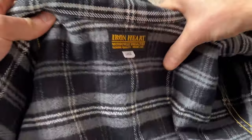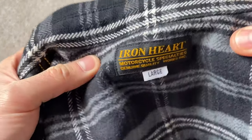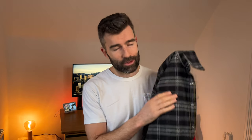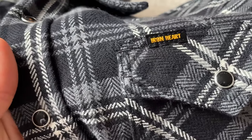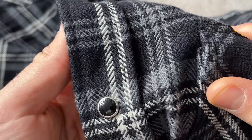Now, if you look at some of the details — 13 ounces — it is double brushed on the inside and single brushed on the outside. So it's very soft. If you've never had an Ironheart flannel before, trust me, they are very, very soft and they're very, very windproof. The cotton is aspero cotton, 100% aspero cotton. That is grown in the foothills of the Andes Mountains. Sounds very exotic, but it is quality and you can feel it.